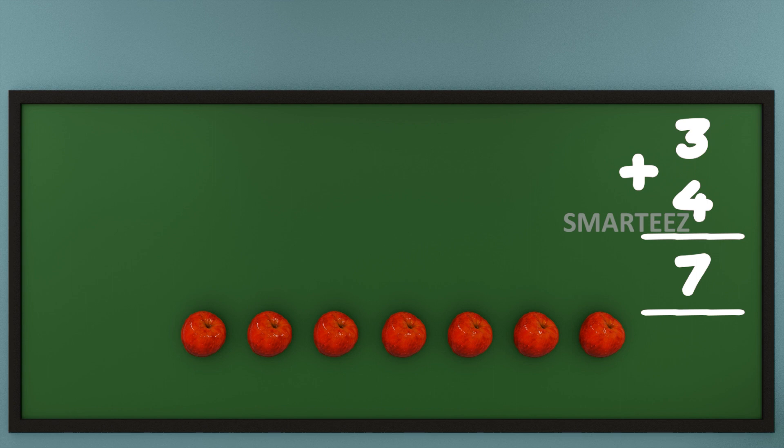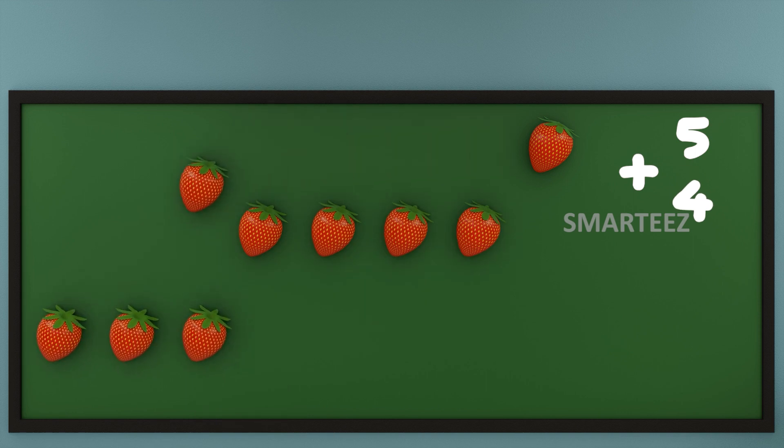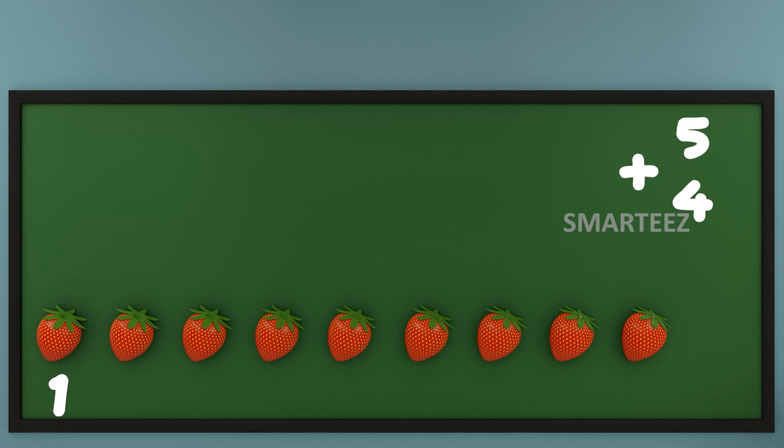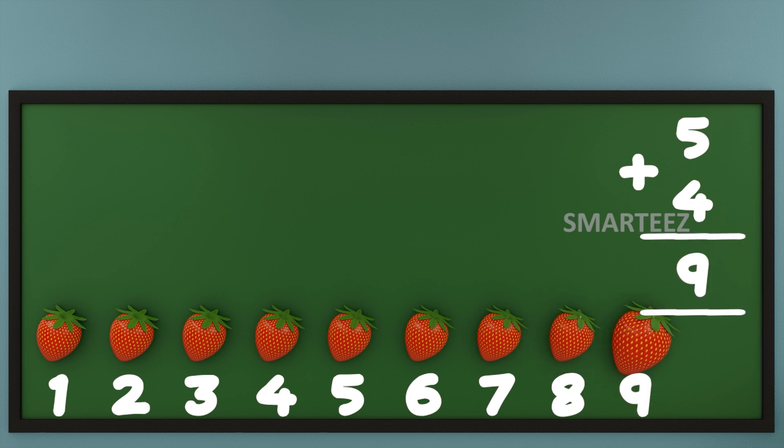Let's do addition with a different set of numbers. I'm going to use my favorite fruit — that's strawberries. That's 5 strawberries at the top and 4 strawberries at the bottom. Now let's add them or join them. Let's count the total strawberries now. That's 1, that's 2, that's 3, that's 4, that's 5, that's 6, that's 7, that's 8, and that's 9.